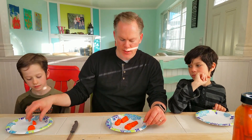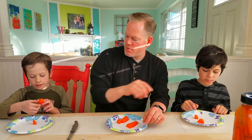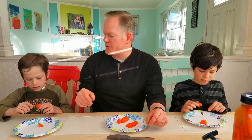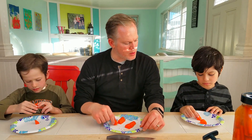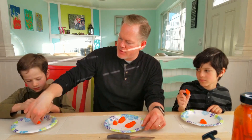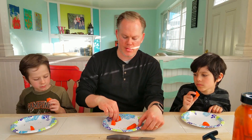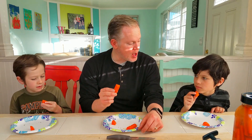They're just dill seeds — you can pick them off if you want. Okay guys, pick one up. We'll say that's from this one and this is from the other one. We're all gonna take a bite in one, two, three.